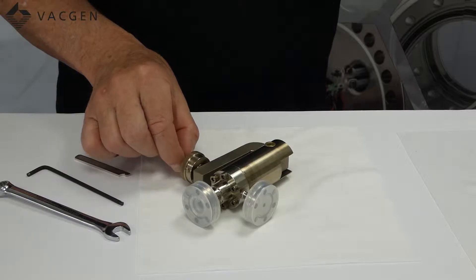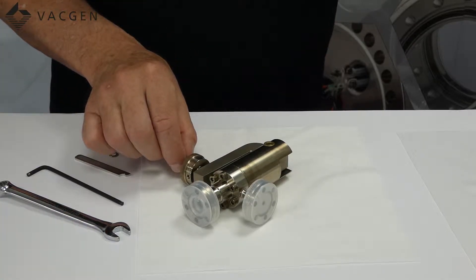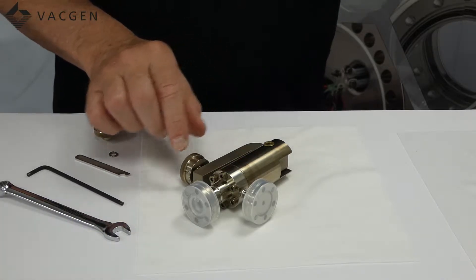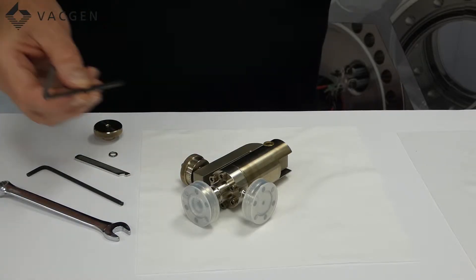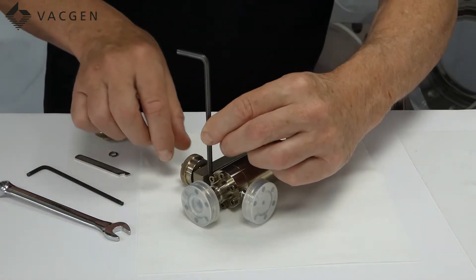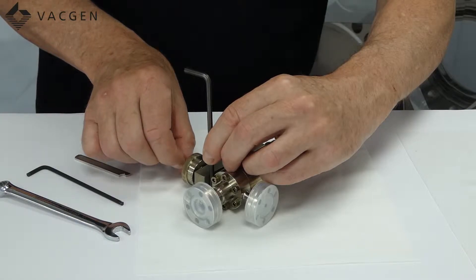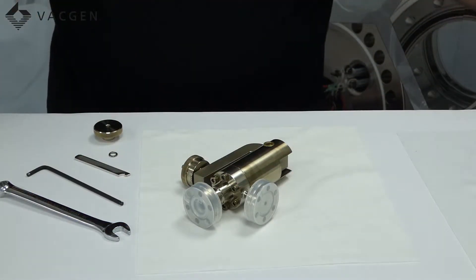The next part to do is to set up the arm. Normally somebody has been fiddling with this at some point and the arms are not in the correct place. These need to be slightly open or parallel, and the easiest way of doing that to check the gap is with a 4mm Allen key. You simply put it in between the valve and the arm and adjust it until the arm just opens, and you know then you have got a 4mm gap.